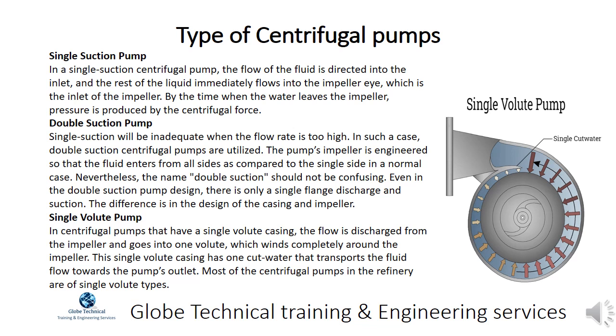In centrifugal pumps with a single volute casing, the flow is discharged from the impeller and goes into one volute which winds completely around the impeller. This single volute casing has one cut water that transports the fluid flow towards the pump's outlet. Most centrifugal pumps in the refinery are of single volute types.